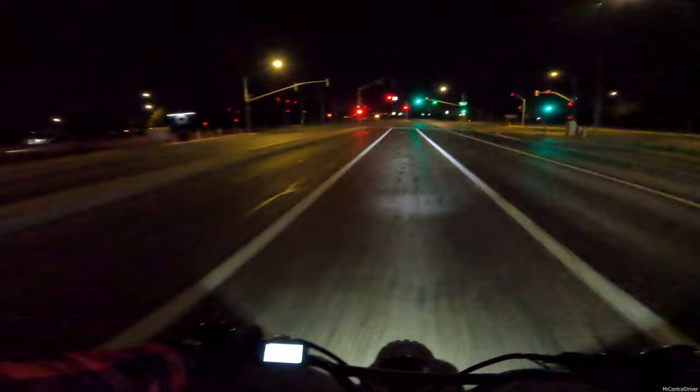We're doing 33 miles per hour - I was going to try to beat that car but that doesn't seem like the safe thing to do, so I'm holding off.